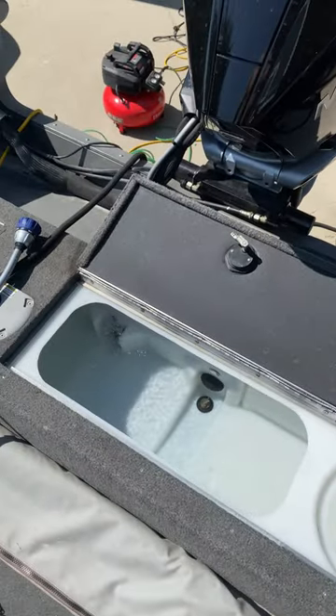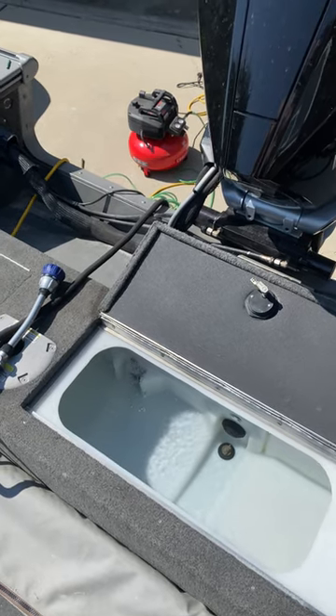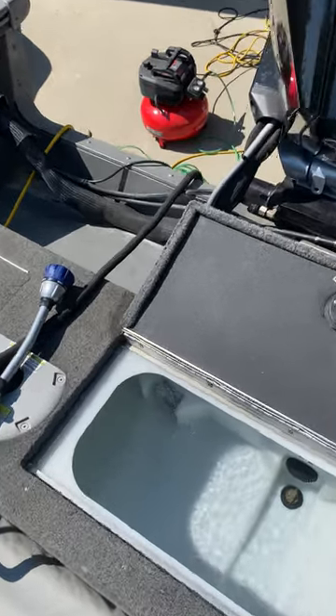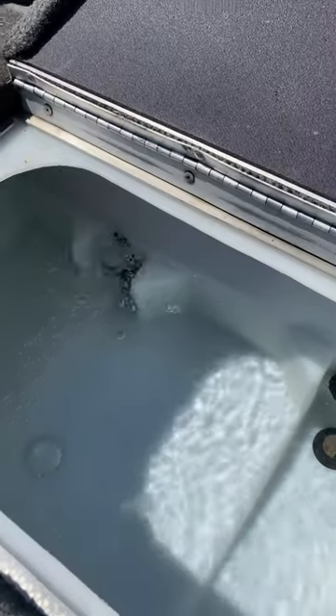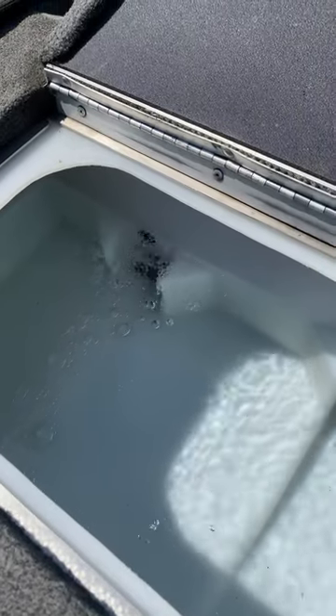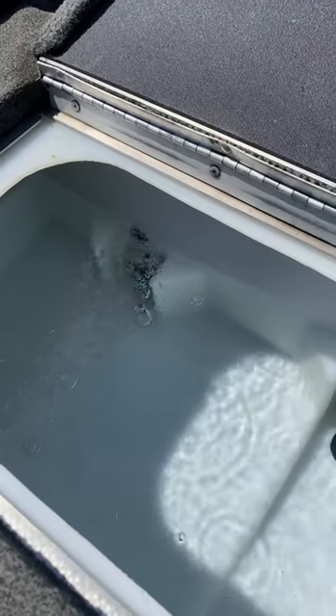This is the livewell system on my Lund 2075 Pro-V. Last winter, my aerator stopped working, even though the recirculator was running. Essentially, there were no air bubbles coming out like there are now.